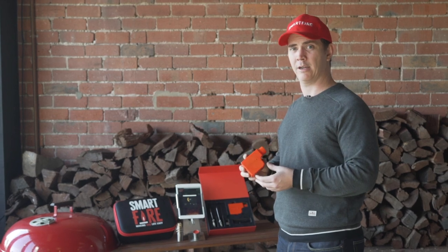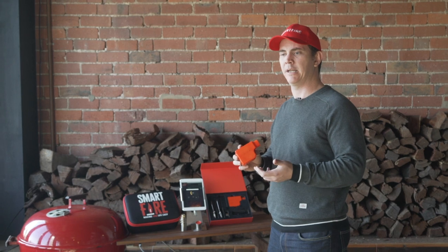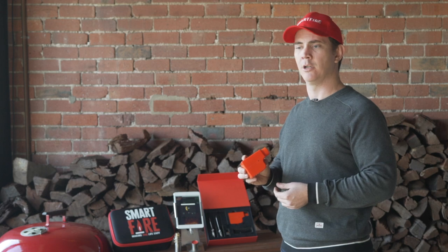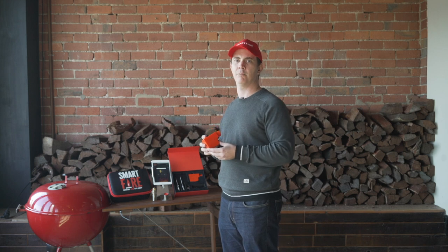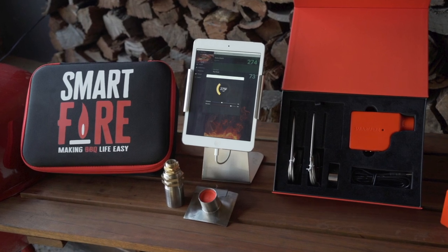It has Wi-Fi, Bluetooth and cloud connectivity. So this means you can be camping and connecting to it via Bluetooth, you could be down at the shops keeping an eye on how your cook is going, or you could simply be at home, relaxing with friends and family, knowing that the SmartFire is delivering the perfect cook.